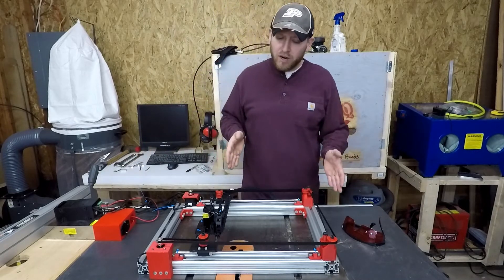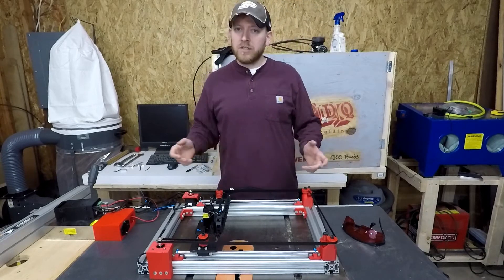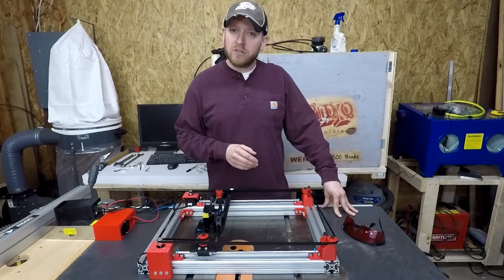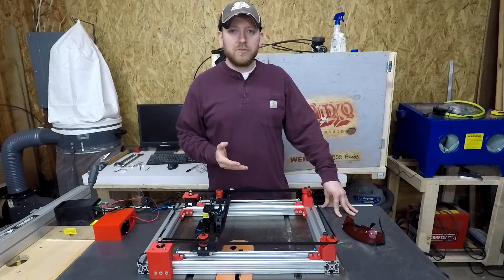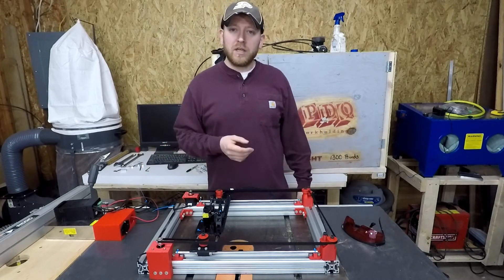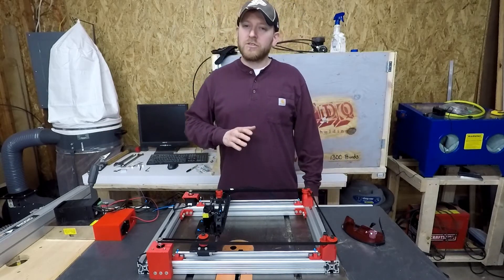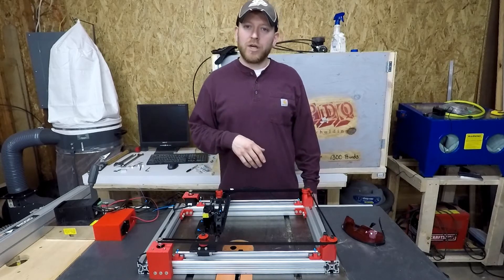I mentioned right off the bat I had a whole bunch of design constraints. What did I mean by that? I actually took an old Monoprice Maker Select 3D printer that I had that was really not that great, especially if you compare it to the Prusa MK3. There's no comparison at all. With the mesh bed leveling, I barely ever have any faults with the Prusa, so that is the only printer I ever use and my Maker Select just kept breaking down on me.